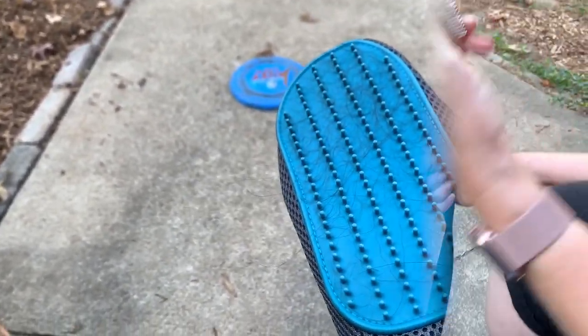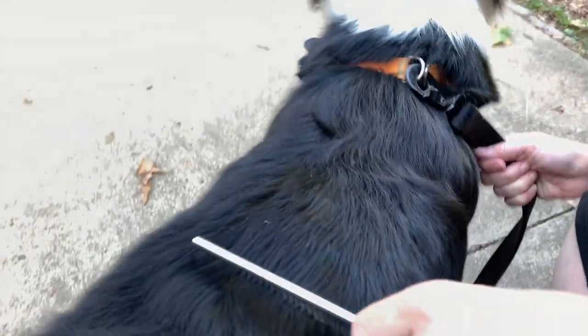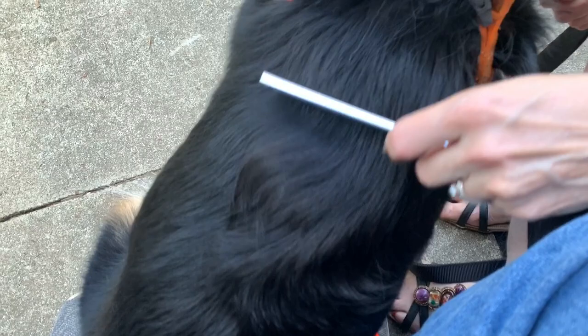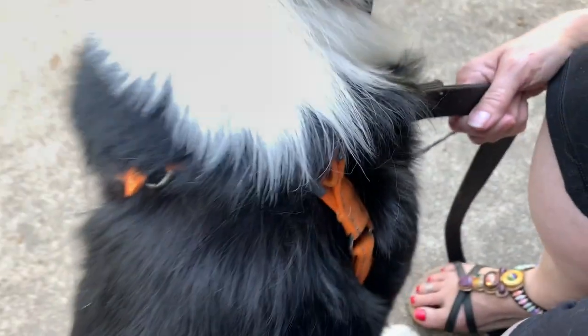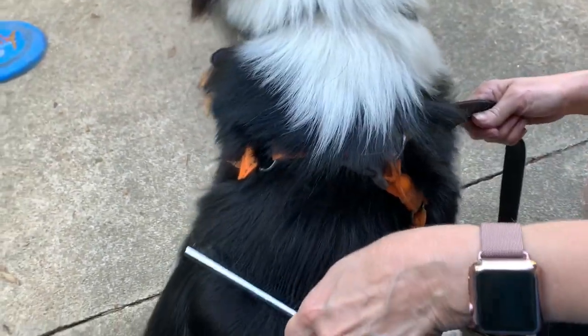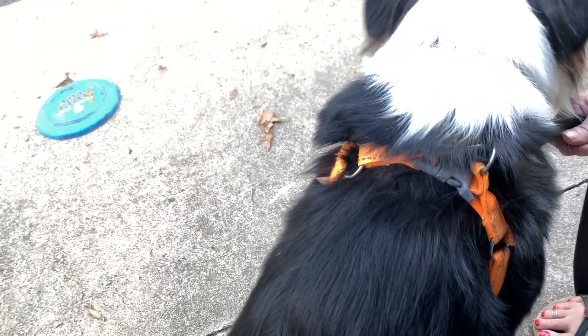Pretty nice! Second thing is the metal comb — pretty obvious, it's just a comb, very basic. We got a little hair in it now. Keep in mind we just went over her with the grooming glove, but you can see we got a little something. No different than one you'd use on your own hair.